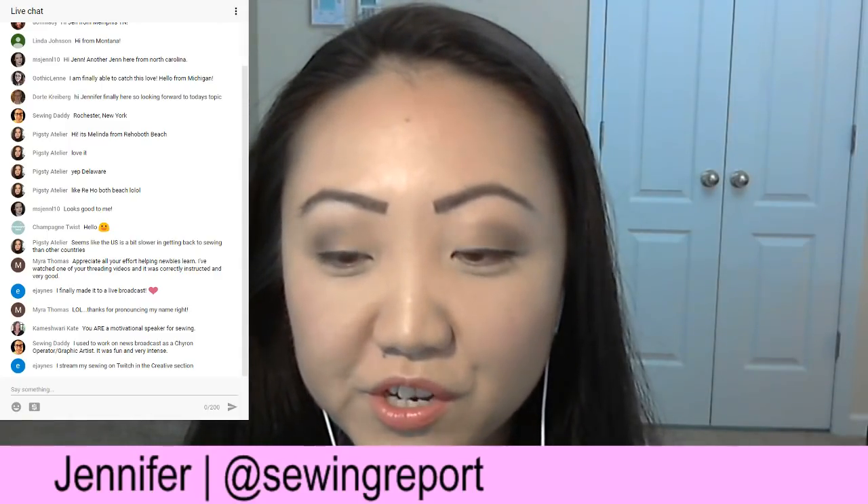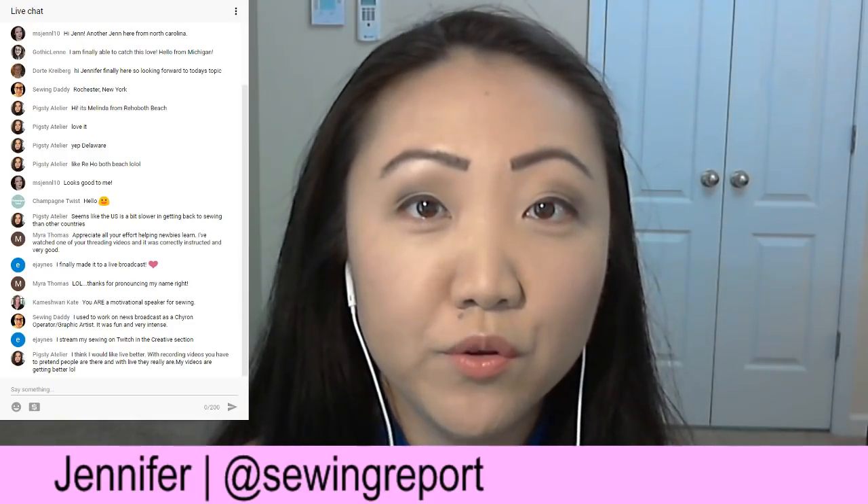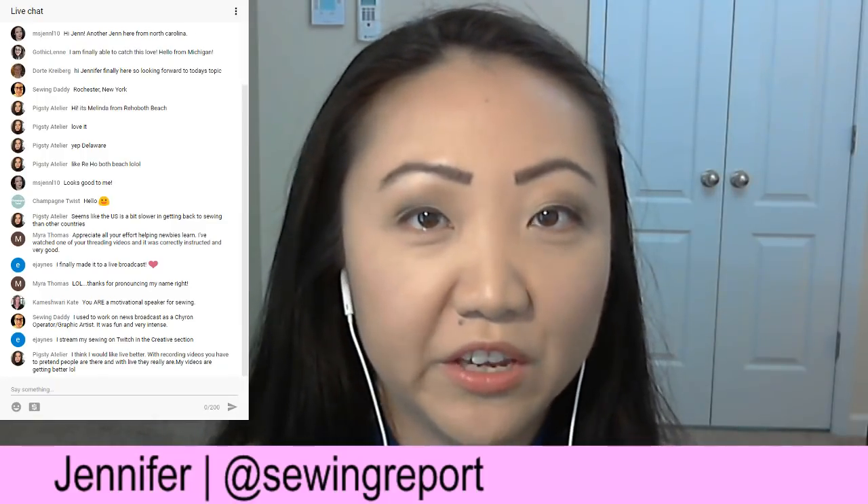Someone mentioned streaming sewing on Twitch in the creative section — that's cool. I haven't spent a lot of time on Twitch because I don't really game. If you are considering starting a YouTube channel, don't start one because you feel like you have to. We all have different gifts and we're talented in different areas. This is the area I feel comfortable in, but if you're not into making videos, don't feel like you need a YouTube channel. Go with whatever medium and form of expression you feel confident with.